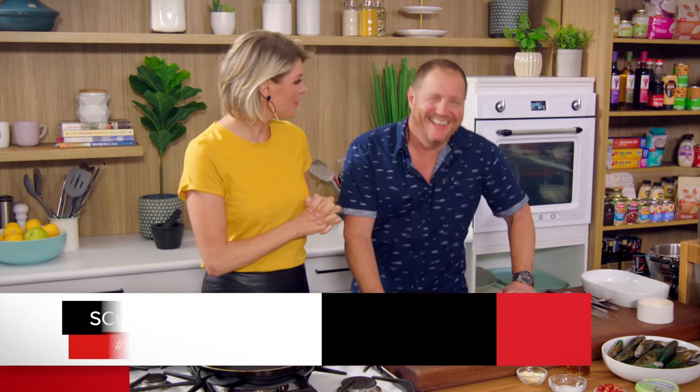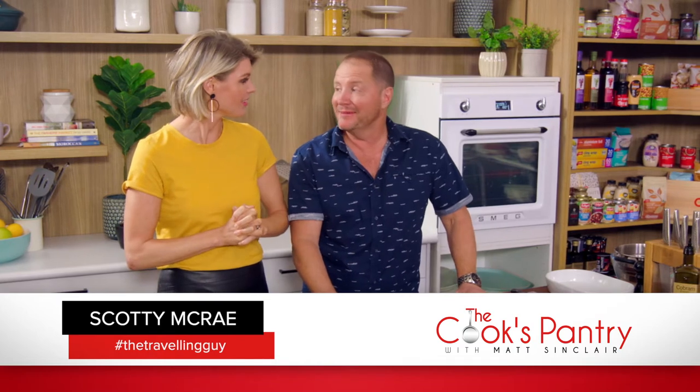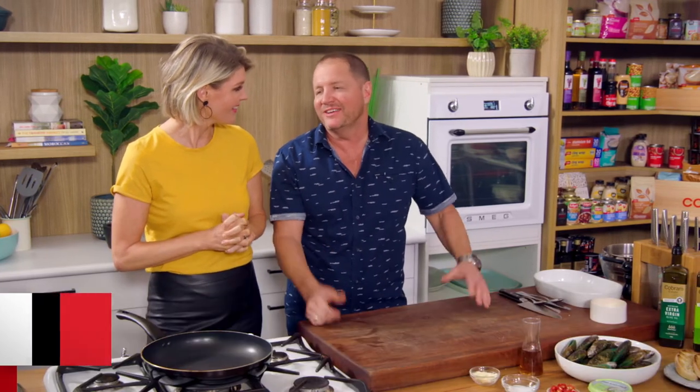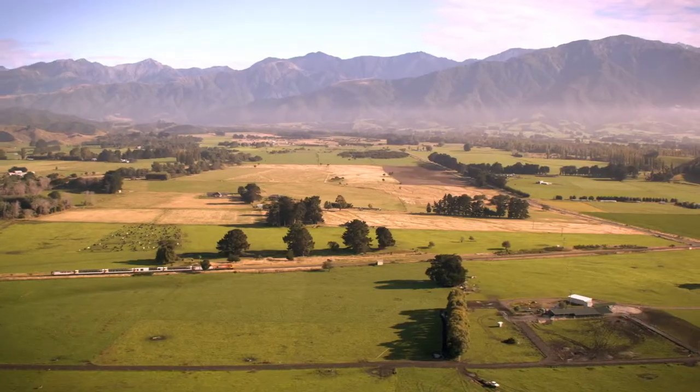I love having a partner in crime in the kitchen with me. And I love being your partner in crime. Scotty McRae, the travelling foodie guy. You've been over to New Zealand, and we did a tour around the country, checking out the places they go to and the foods they ate. And one of them was what we're going to cook today.